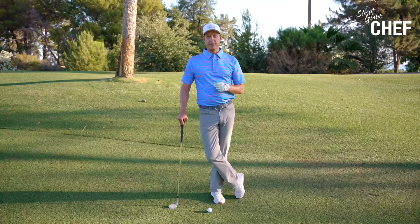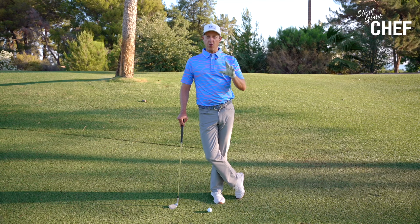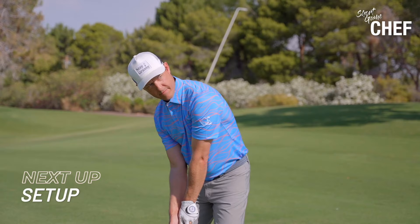We're going to start with setup, work into the backswing feels, talk about the downswing, talk about some pressure, and talk about abbreviated follow-throughs. We're going to talk about how you're going to measure out the distance, how you're going to hit these shots, and we're going to actually flight these shots down — we're not actually going to hit them up high. These are all the things we're going to cover in this 50 to 125 yard series to get you dialing in on those awkward yardages with your wedges.